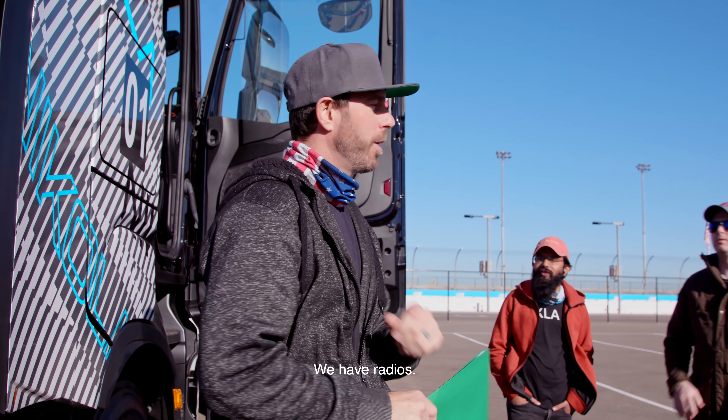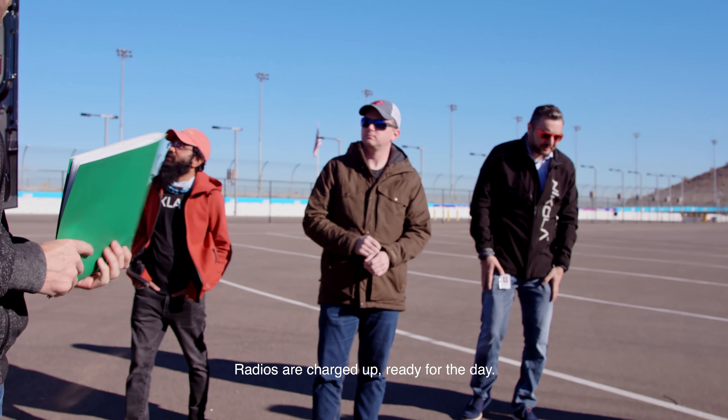I think that's about it for right now. We have radios, and they're charged up. Ready for the day. Let's get to work, guys.